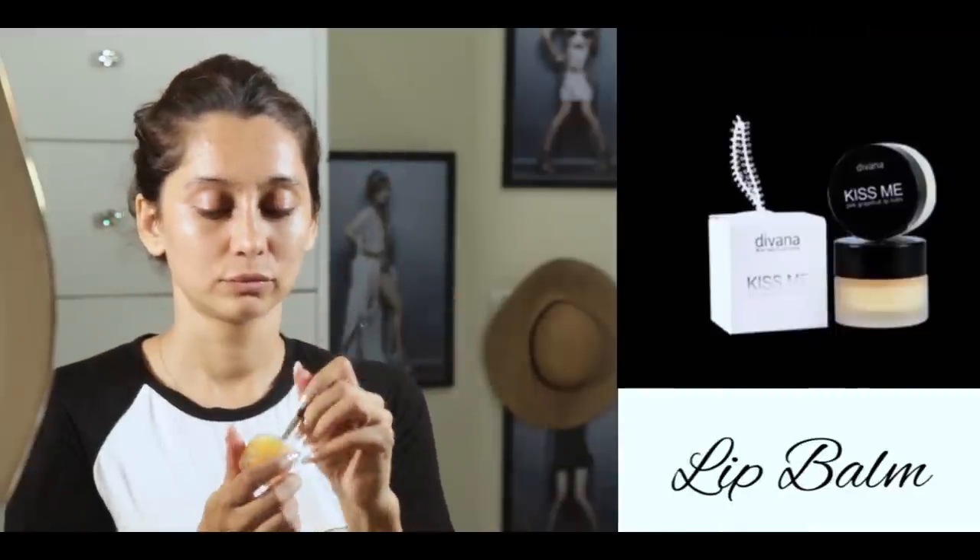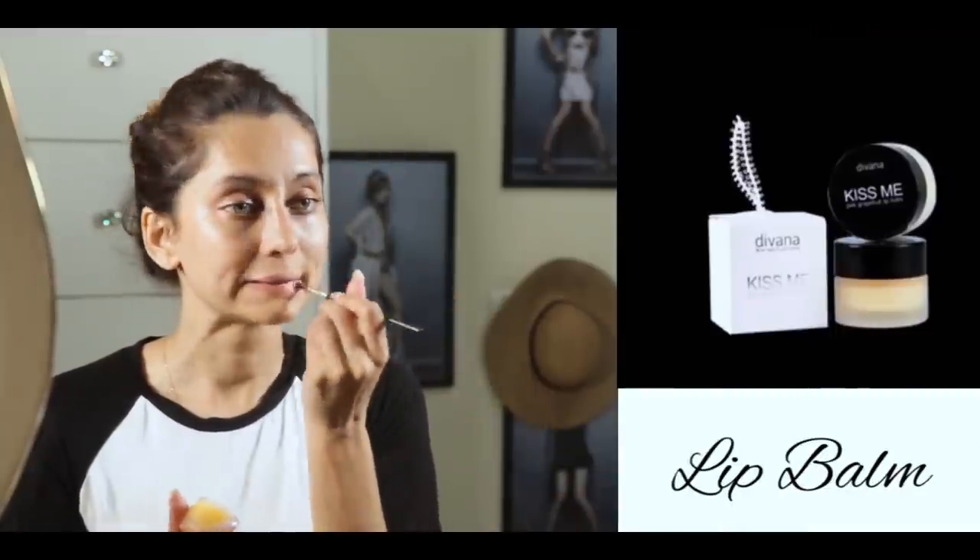Next up, put some lip balm on your lips just to keep them moist. So when you eventually put the lipstick on or your lip gloss, your lips are nice and soft and moist. Alright, let's get onto the face.